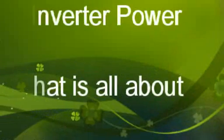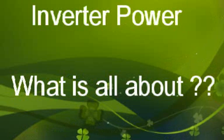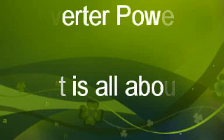Good day, my name is Jacobus Salia. A lot of clients come to me and ask me about inverters and how they work, so I made a short video on inverters and how they actually work.